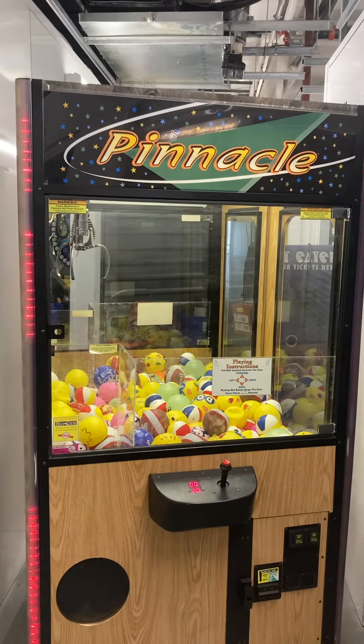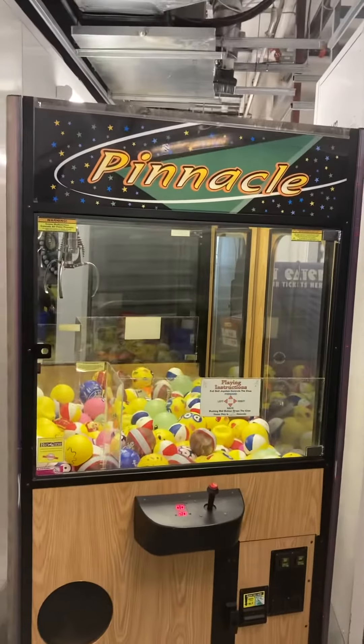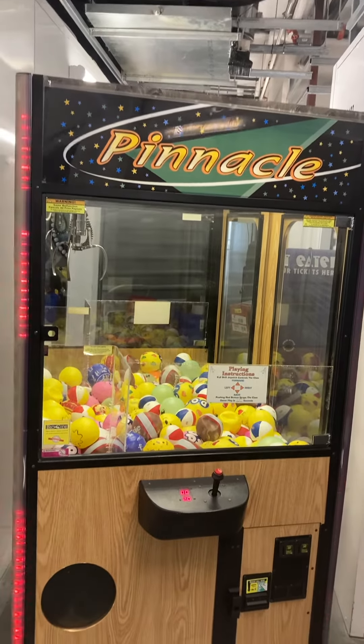Here's a video of this 42-inch Smart Industries Pinnacle Crane Claw Machine arcade game. The Pinnacle was made by Ice, but this is a Smart Industries machine with the Pinnacle header marquee.